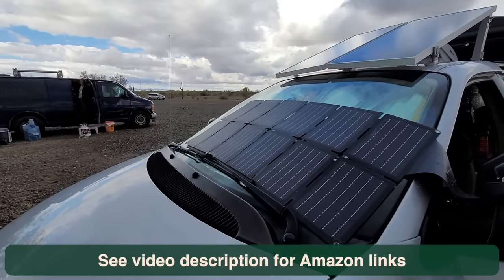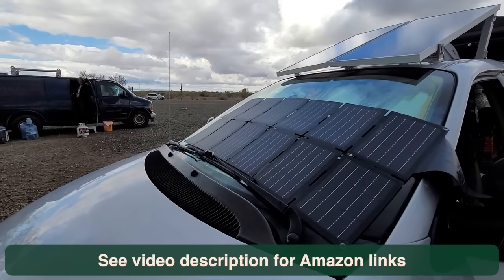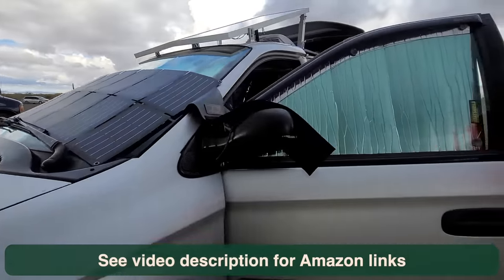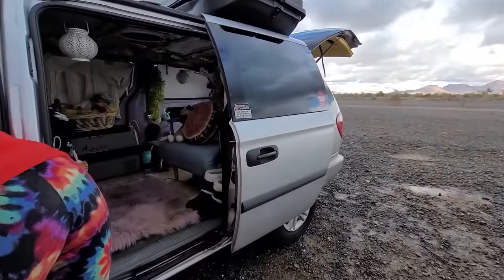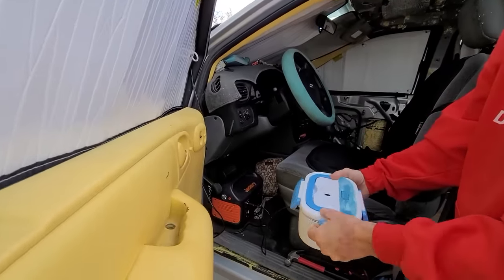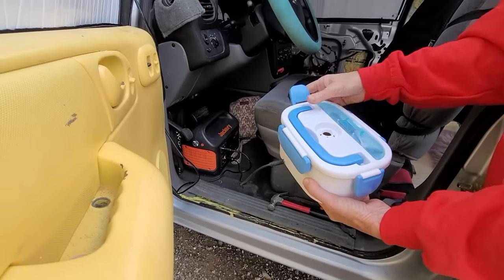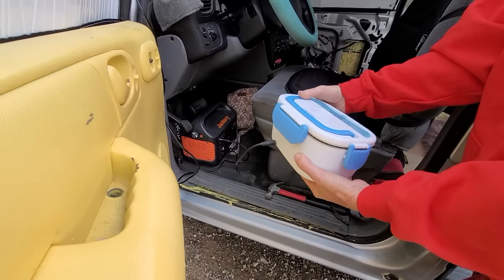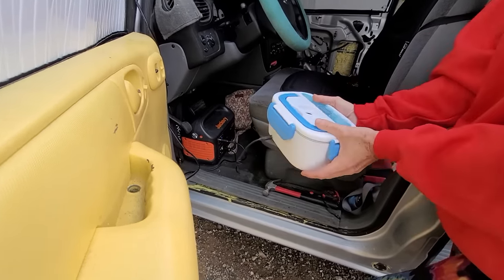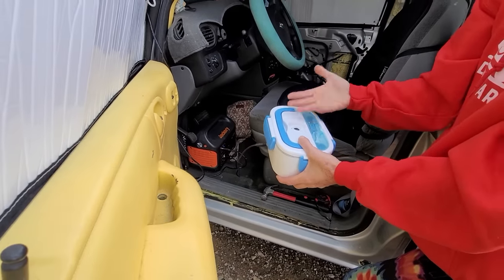One of the best things I bought — I think I spent about 20 bucks on it — goes right under my seat and I'm actually cooking my lunch right now. It's a 12-volt lunchbox cooker. I've got vegan chicken sandwiches in there because it's raining and I'm busy doing this interview. When I'm driving to a new location I don't have to stop to cook — while I'm setting up camp my dinner is already made.